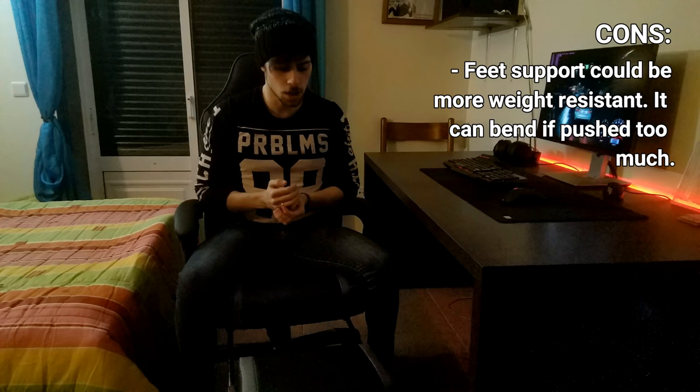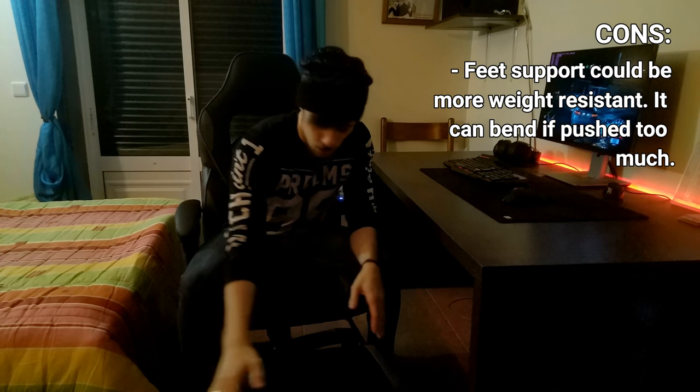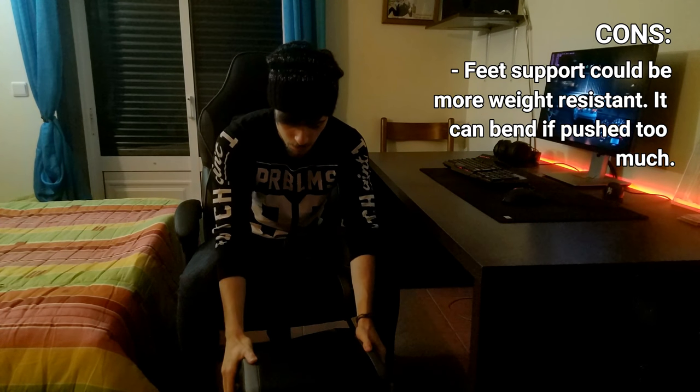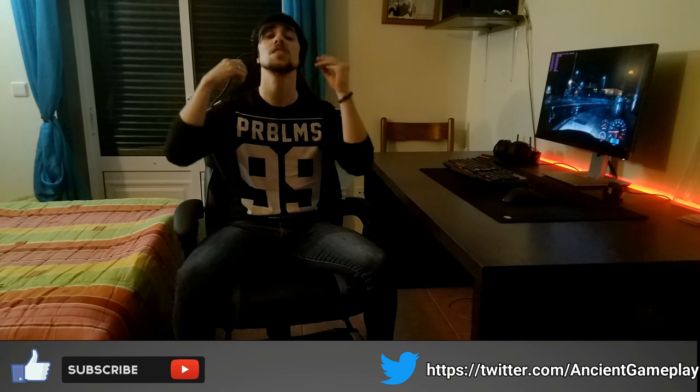The only real con I found is the feet support — but you just have to put it a little bit back and it will not bend. Thanks a lot for watching this review. Don't forget to hit like and subscribe if you like the video, and if you want videos with more quality. Don't forget to share the video. See you in the next video. Thanks.